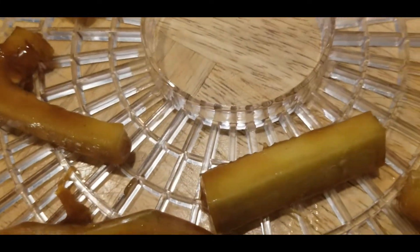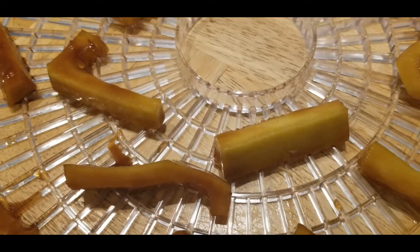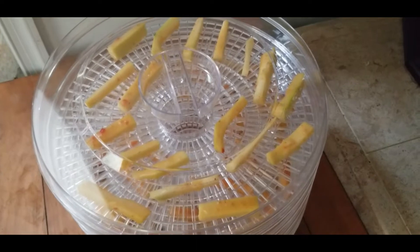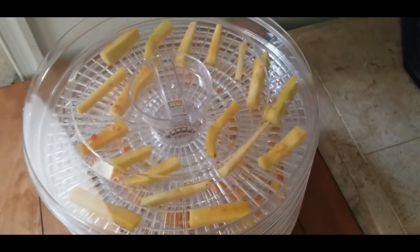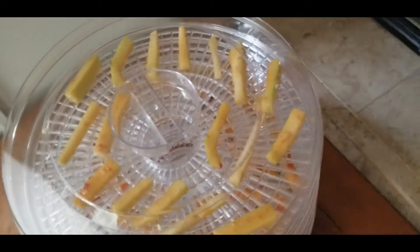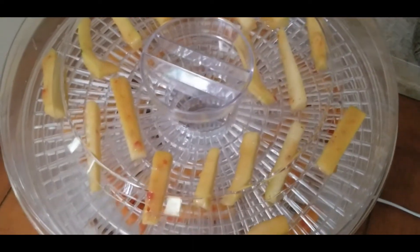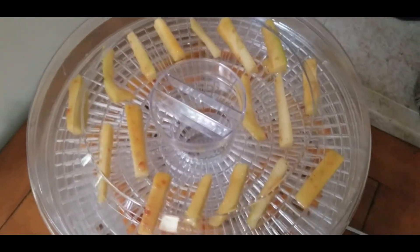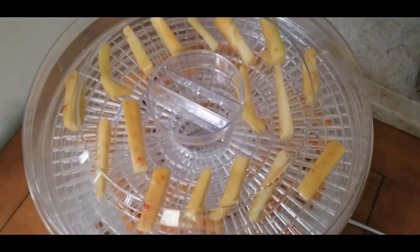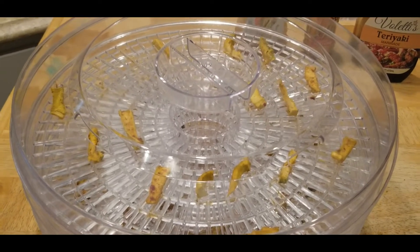Give you an up close look at that. And the third and final one is the teriyaki marinade sauce. There's a story behind this one because this is my second time doing this one. So I'm going to put these in the dehydrator on the setting of 125. Let's go put them in the dehydrator.